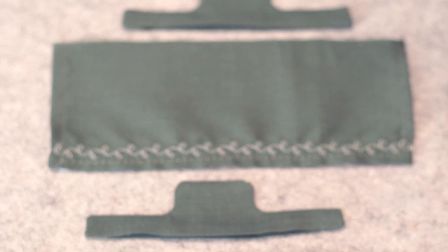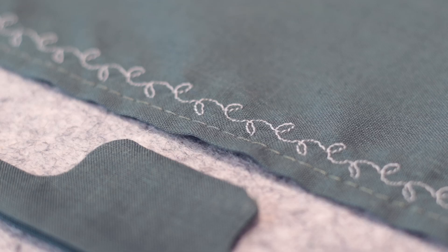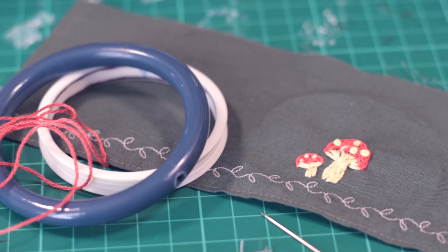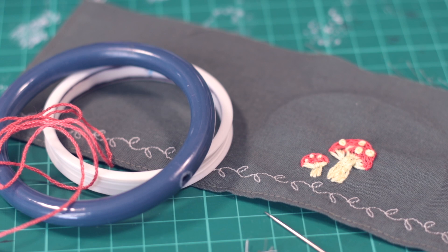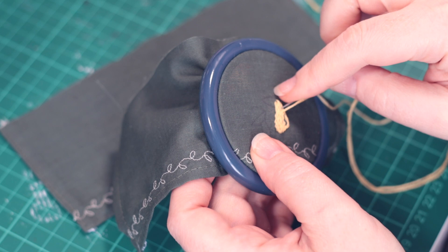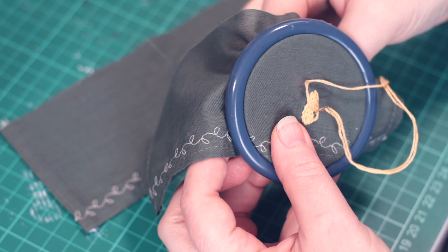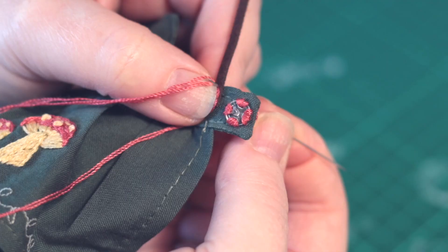I just have the aprons to make now, and as well as some decorative machine stitching, I want to add some hand embroidery too. It's mushrooms, of course.